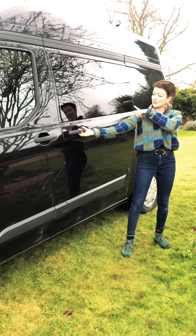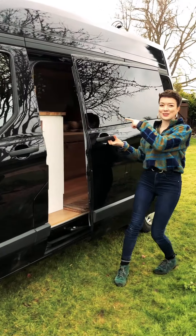So we have this super stealthy side door — this is actually a blackout window, I'll show you when we're inside.